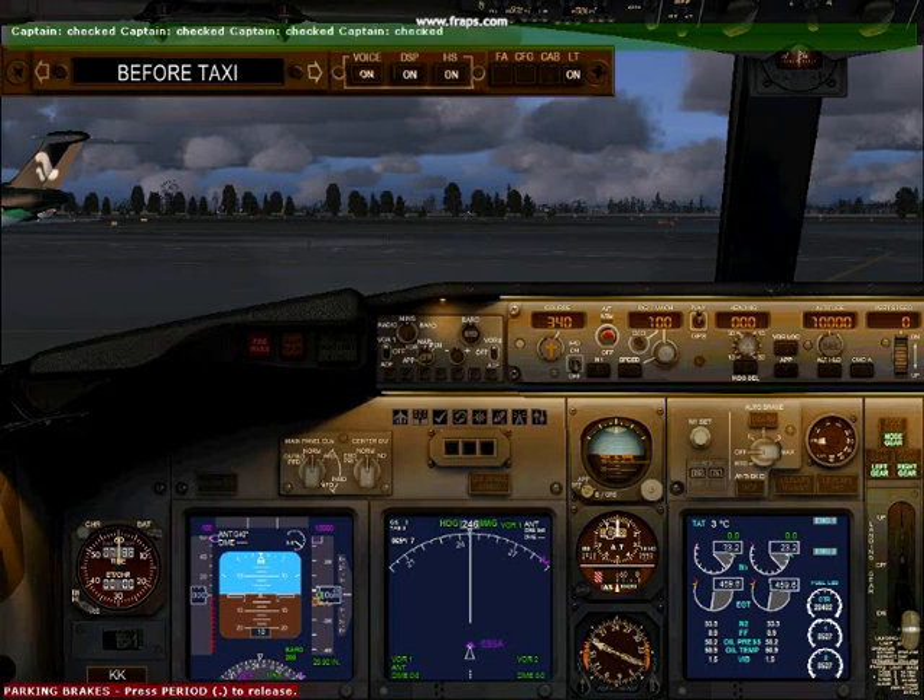Flight controls checked. Ground equipment checked. Before taxi checklist complete.